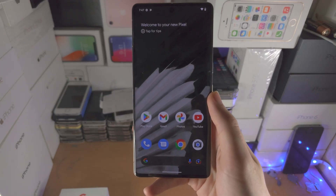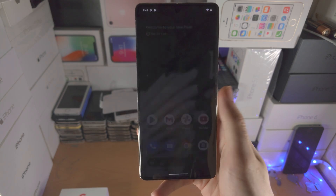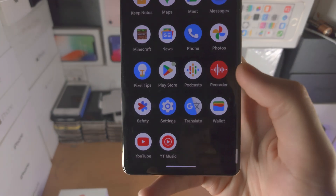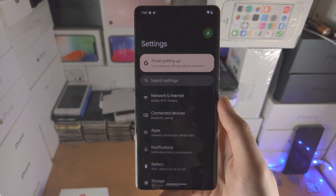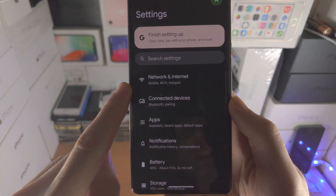Welcome everyone! In order to activate eSIM in Google Pixel 7 Pro, the first step is you're going to open up the Settings app. From here you're going to find at the top Network and Internet.